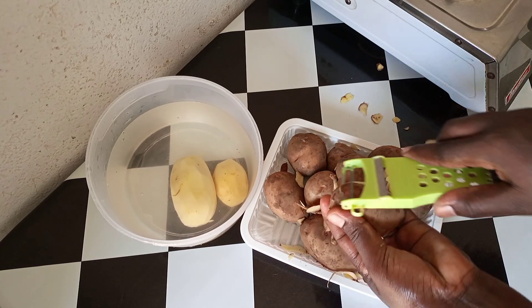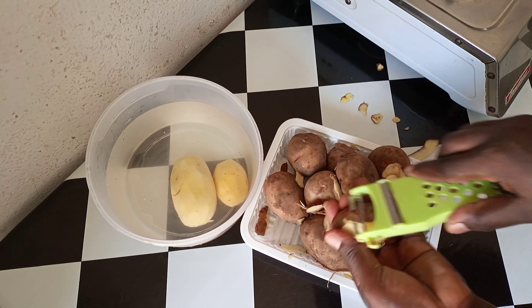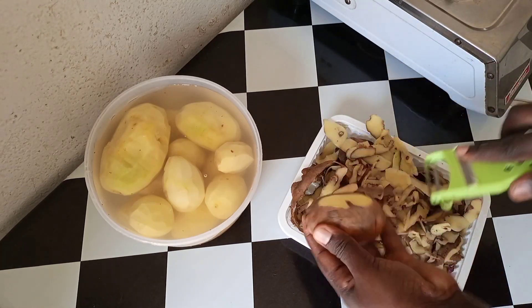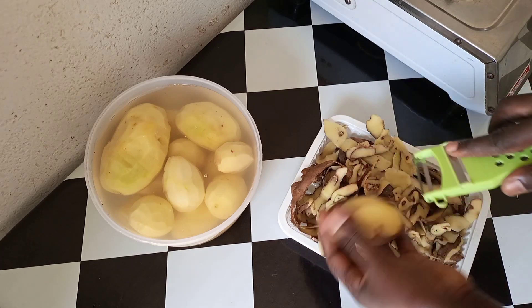You can share with me the next thing that you'd like me to prepare or cook for you, and we can see the outcome of our new recipe.